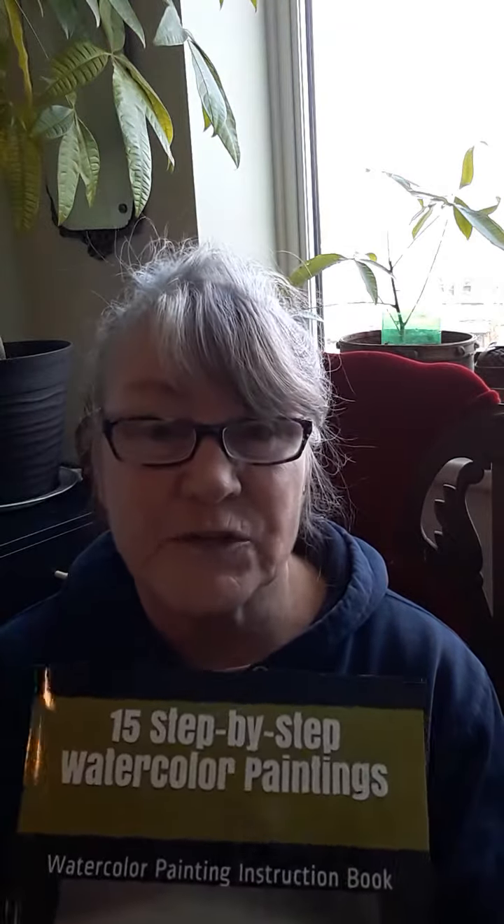We have a book that we co-authored and it's called 15 Step-by-Step Watercolor Paintings. In this book, each lesson has a photograph of the landscape that's being painted as a reference photograph, then the drawing comes next with an illustration in each lesson, and then step-by-step the painting. Each step is very detailed with pictures of the palette and the strokes on the paper. But I know that it's much easier to paint from a video or from watching someone paint.